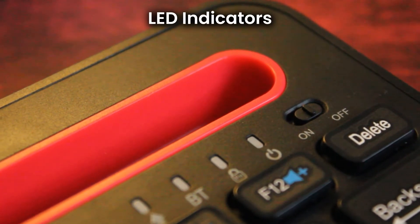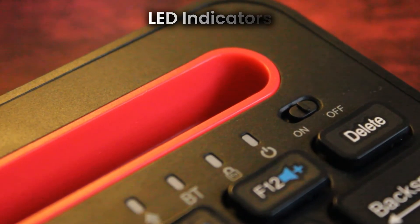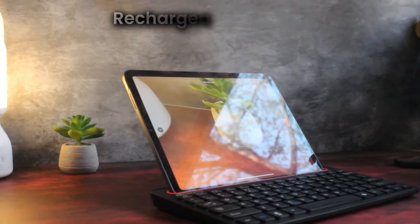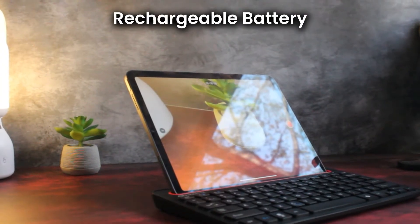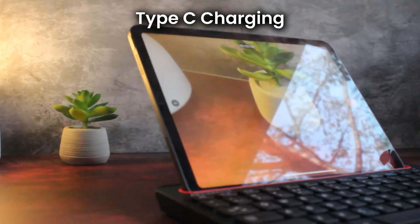The caps lock, Bluetooth pairing mode, and FN lock LEDs ensure you stay in control at all times. The rechargeable battery ensures long-lasting performance, and with the Type-C port, you can charge it quickly and efficiently.